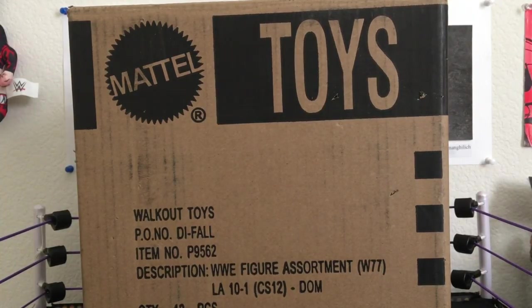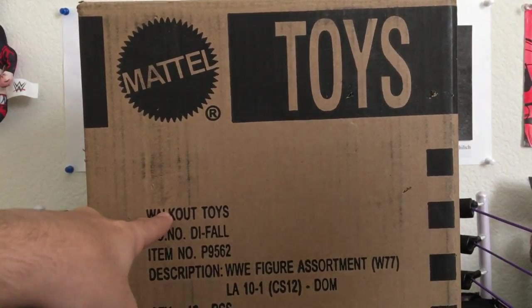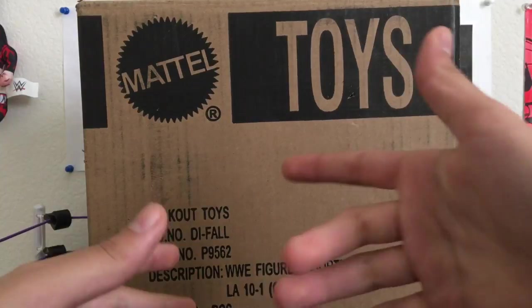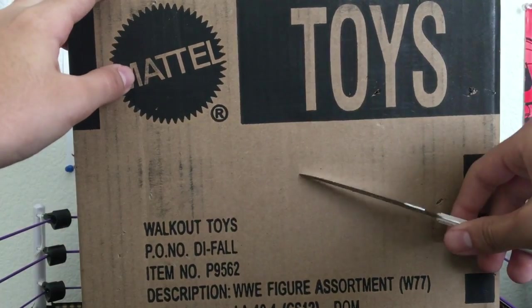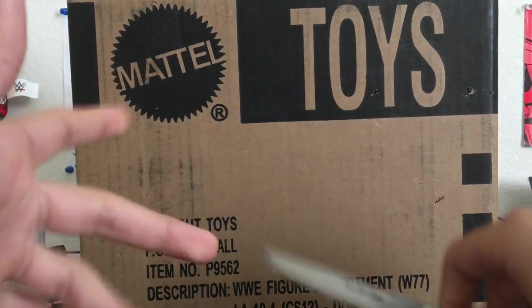Hello, what is up ladies and y'all, it is VenomineFigs here and today we're hitting your subscription box with a big box actually from Walkoutware. I used Code 22 from my boy Gnatty because he was like the first one, and I ordered this when Walkoutware didn't have everything. Link to Gnatty's channel below, go check him out — very good friend of mine, you guys probably know him.